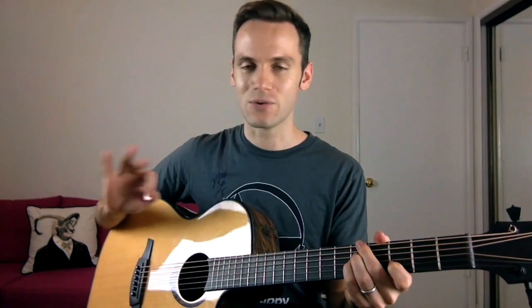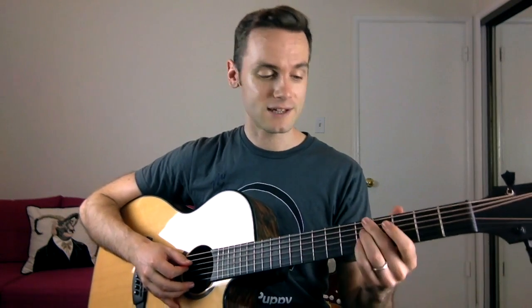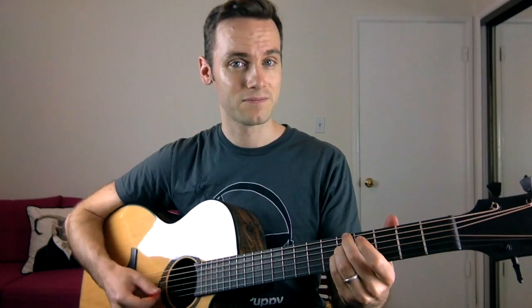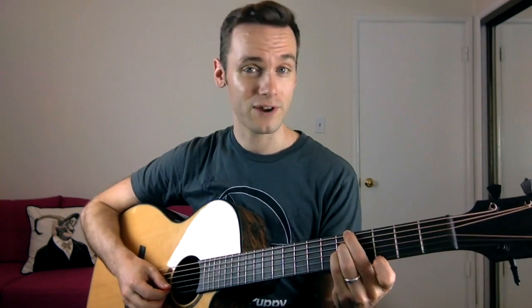The first chord in the chorus is an A minor 7 with an 11 on it — but don't worry about that name. Simply take your middle finger and put it on the fifth fret on the low E string, block off the A string, then ring finger on the fifth fret on the D string, and your little finger on the fifth fret on the G string. Then your index finger goes on the third fret on the B string. [plays chord]